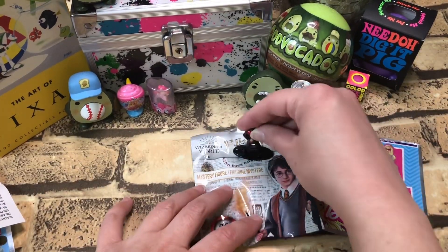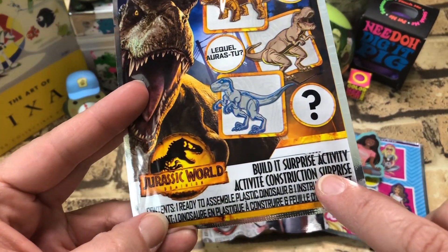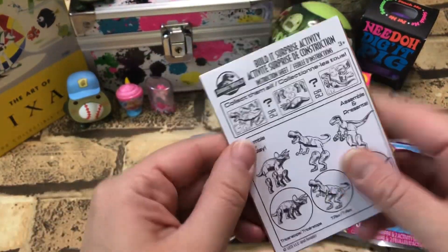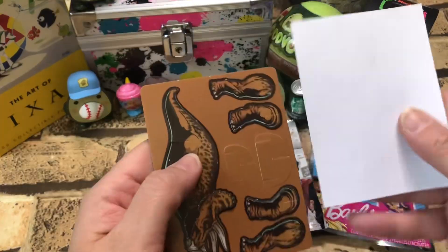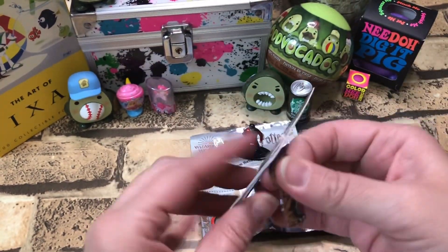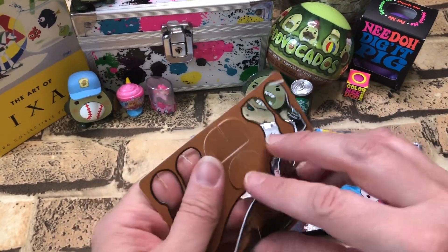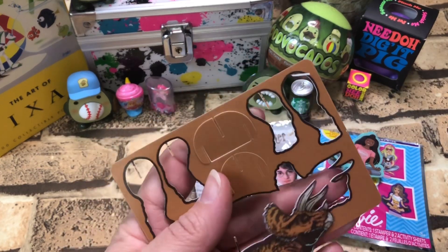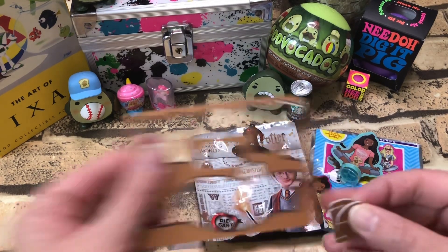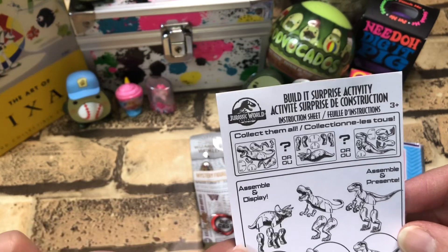Alright, hang out right there. This is Jurassic World Build-It Surprise activity. Let's pop these out. Did I break it? No. I don't think I need instructions, but just for fun — we got the triceratops!